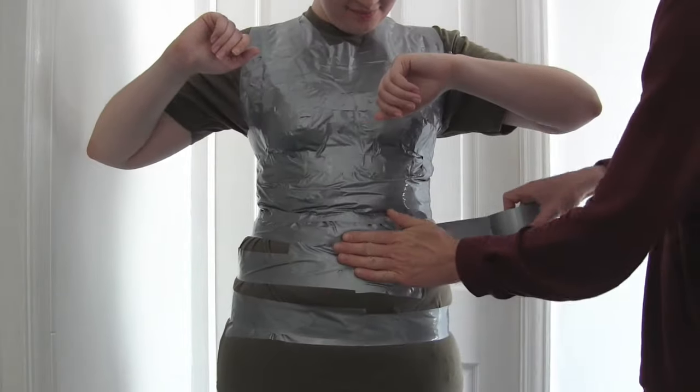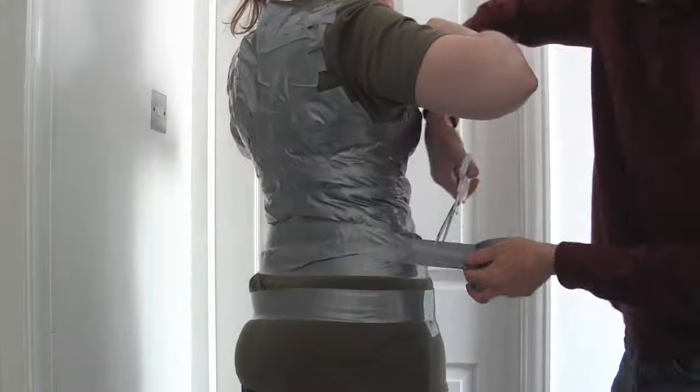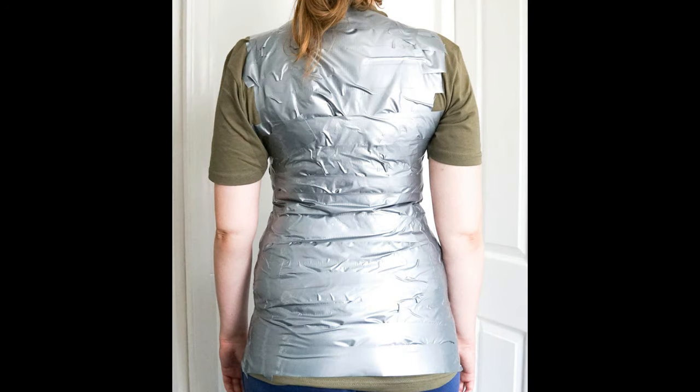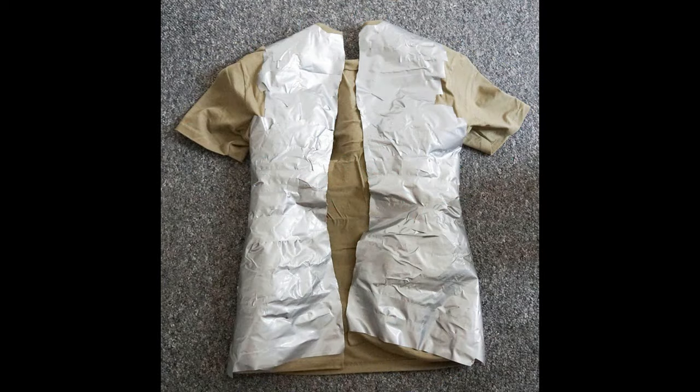If you want useful lines on your finished dress form — for instance the centre line, the waist line, the hips line — now is the time to get a Sharpie and mark those lines on the tape. You can then transfer these to the finished dress form at the end. I didn't do this but it would have been useful for dressmaking. Once you've added all the tape you want to add, now is the time for your friend to cut the t-shirt at the back — simply cut up the centre from bottom to top and carefully remove the tape and t-shirt combination.